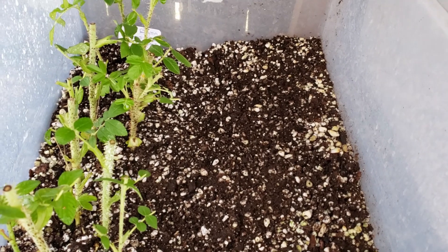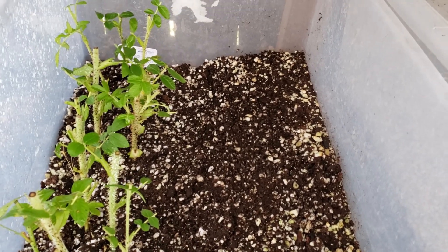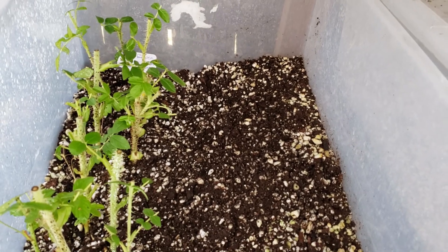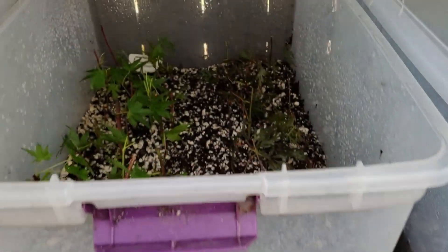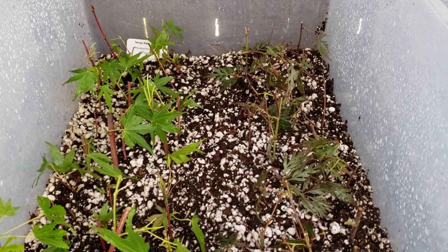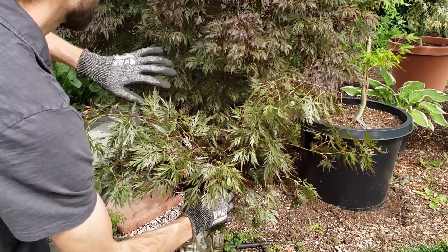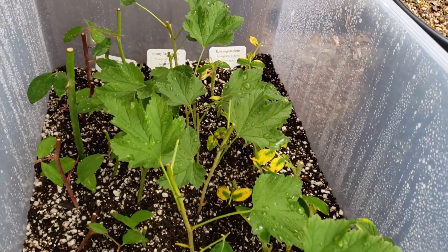These are some little Rosa rugosa roses I dug up. Rosa rugosa likes to send up a lot of runners, so I basically pulled up some runners, clipped the roots a little shorter, clipped down the tops, and I'm rooting those out — those should turn into several rose bushes. In this box I have two different varieties of Japanese maples I'm trying to propagate from cuttings: on the left a Sango Keiku coral bark Japanese maple, and on the right a variety called Orangeiola. In another bin I have some currant cuttings and two varieties of roses I'm attempting to root.